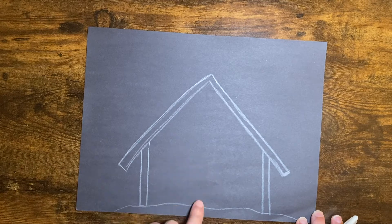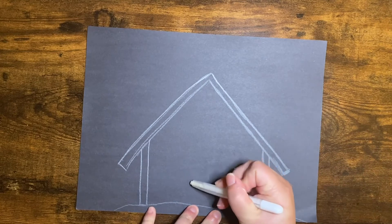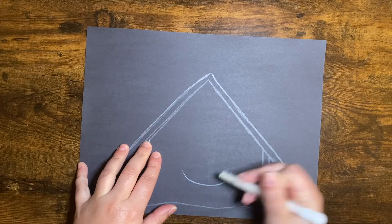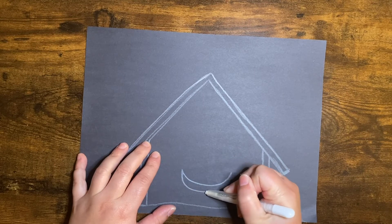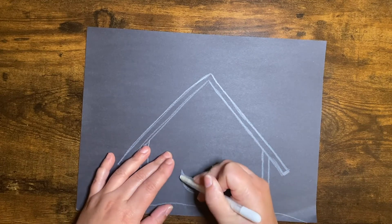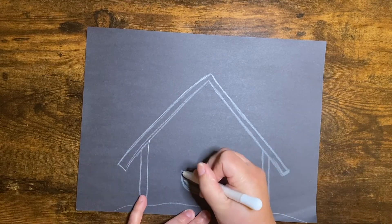Now we're going to go ahead and draw baby Jesus right in the middle because he is the center. So what I'm going to do is just make one big U-shape right in the middle of my paper like this. And then go ahead and make that thicker. I'm going to make it a little more flat down at the bottom and curve it back up. You can make it thick and color it in even if you wanted.